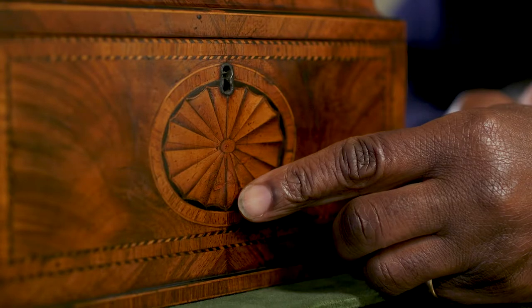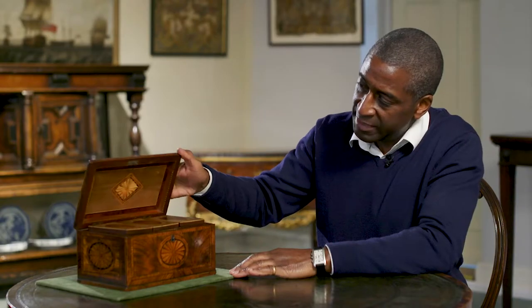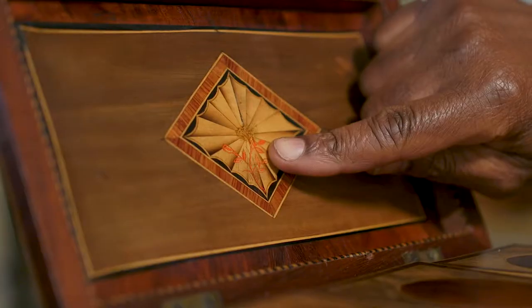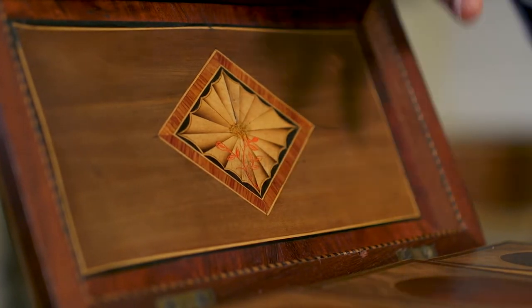And just there you'll see a small little piece of decoration. So when we open the lid, we see inside a little sprig. On closer inspection, you realise it's a tea leaf — hence your compartments for your tea.